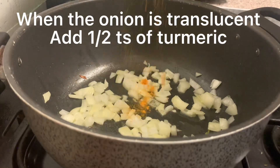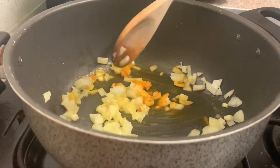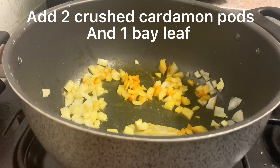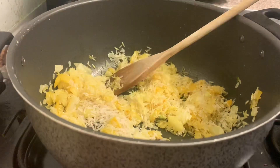Once the onions are translucent, add half a teaspoon of turmeric, followed by two crushed cardamom pods and one bay leaf. Stir all together, then add one cup of basmati rice and mix again.